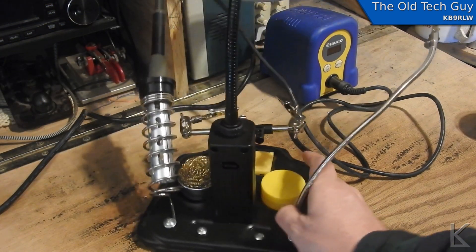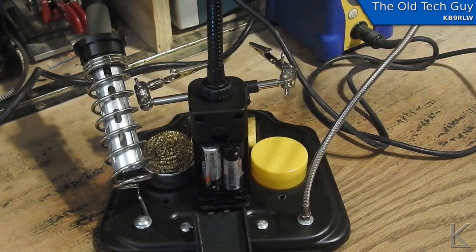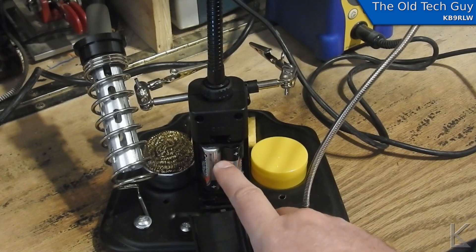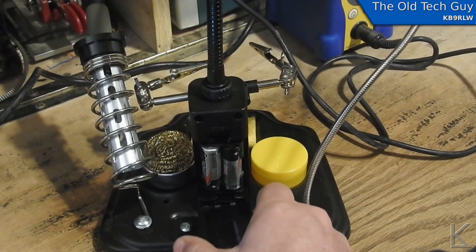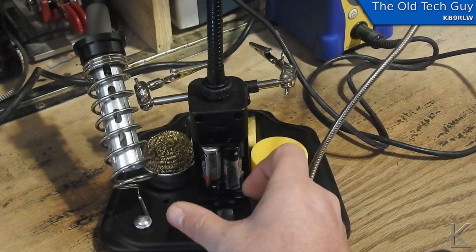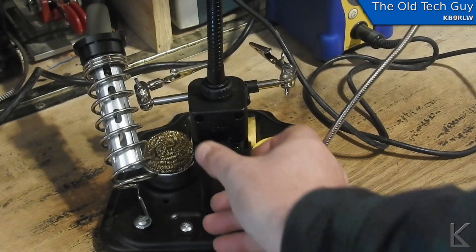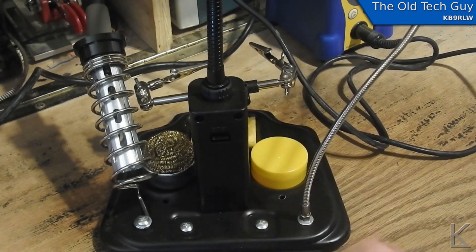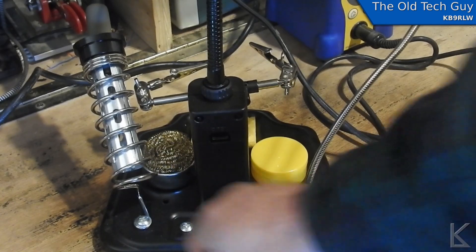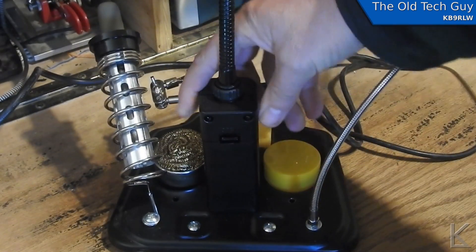On the back of this assembly with the gooseneck lens you've got a battery holder for four AA batteries. I'll probably put rechargeables in there if I start using this more often than just for occasional projects. And this metal plate base is a heavy, heavy steel plate — pretty hefty.